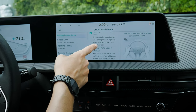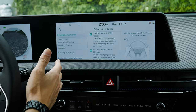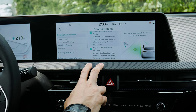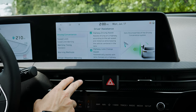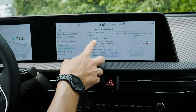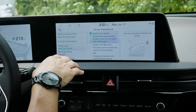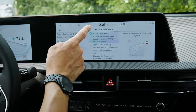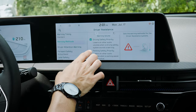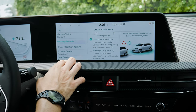Lane change assist is interesting — when you've got your blinker going and the lane next to you is free, it can automatically change lanes for you. It can also automatically adjust your highway speed based on GPS data and slow you down with smart cruise control active. For speed limits, you can choose to get a warning, have nothing happen, or enable speed limit assist which automatically lowers your speed — for example from 80 to 60 km/h.